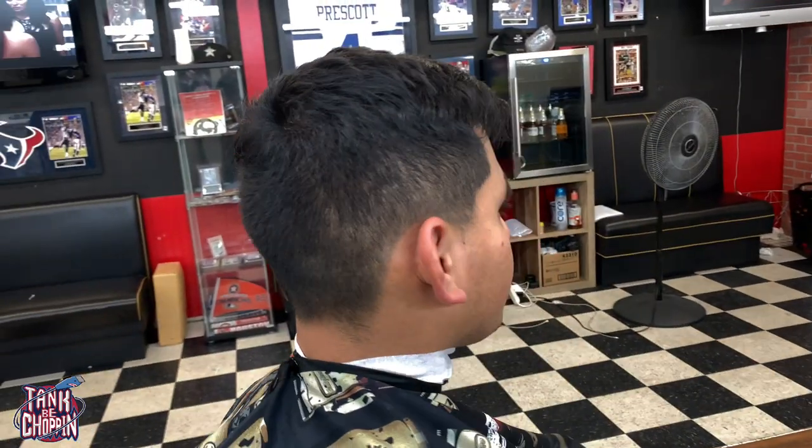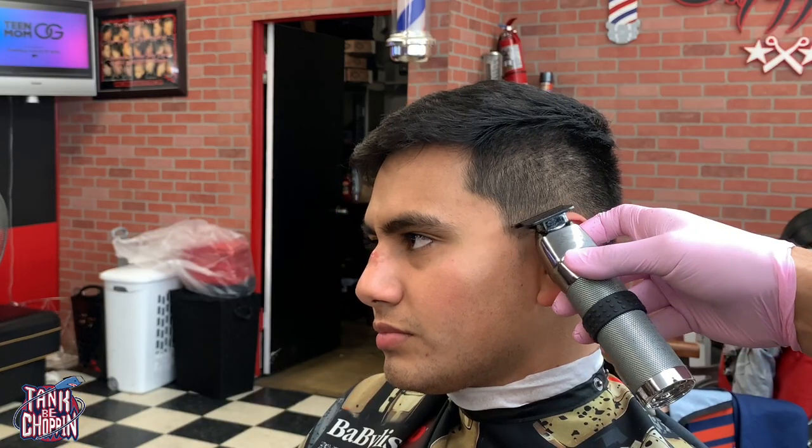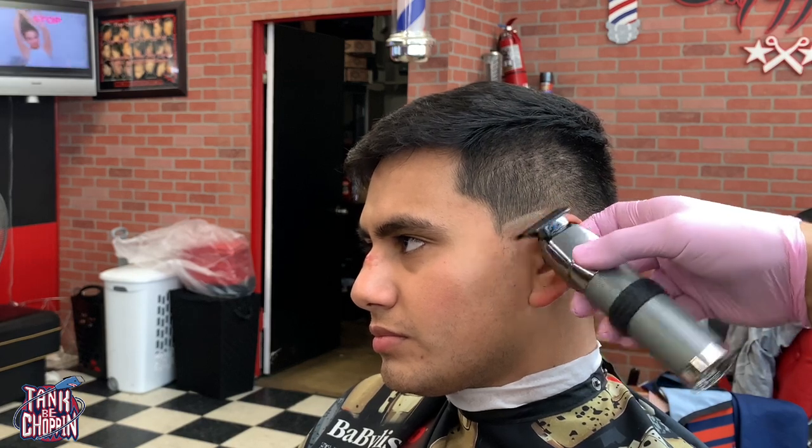What's up YouTube, it's your boy Tank B Chopping coming at y'all with another haircut tutorial. On this haircut we're actually gonna be doing a low fade — we're not taking anything off the top, so let's go ahead and get to it.